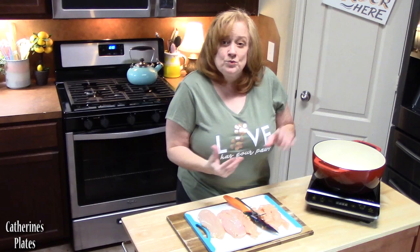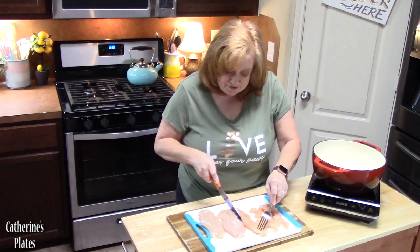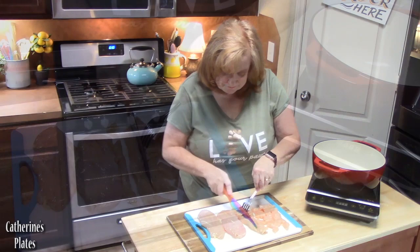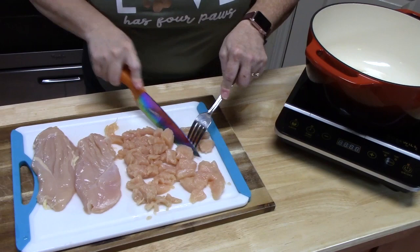We're going to cut our chicken breasts, season it, and get that going. All you have to do is take your chicken breast, cut it into strips, and then cut your strips into bite-sized pieces. The smaller that you have your chicken pieces, the faster the chicken will cook through.